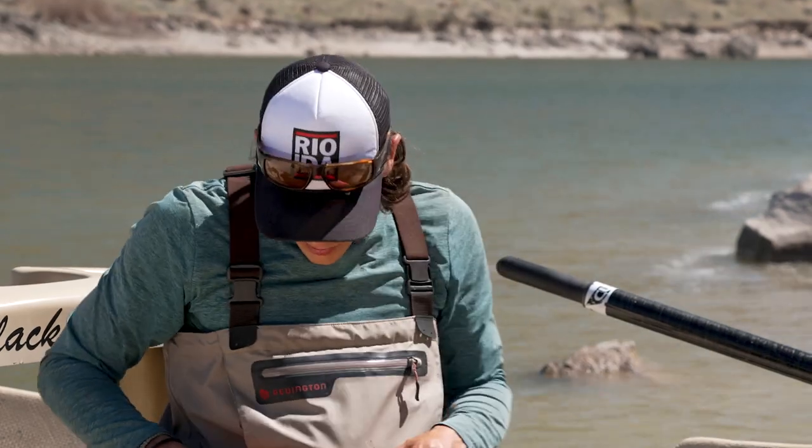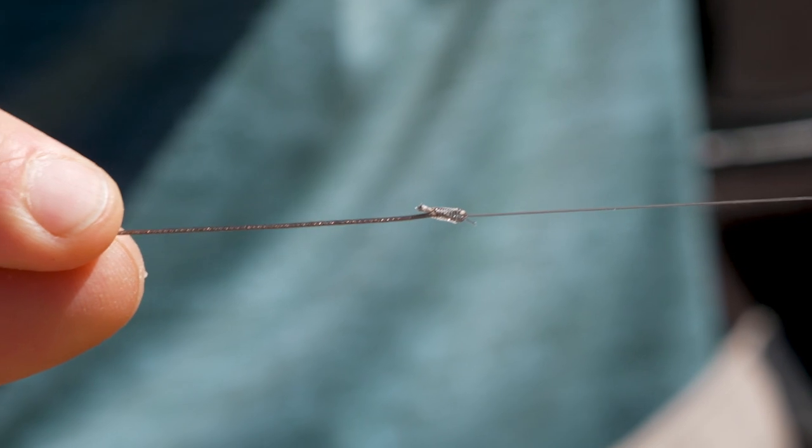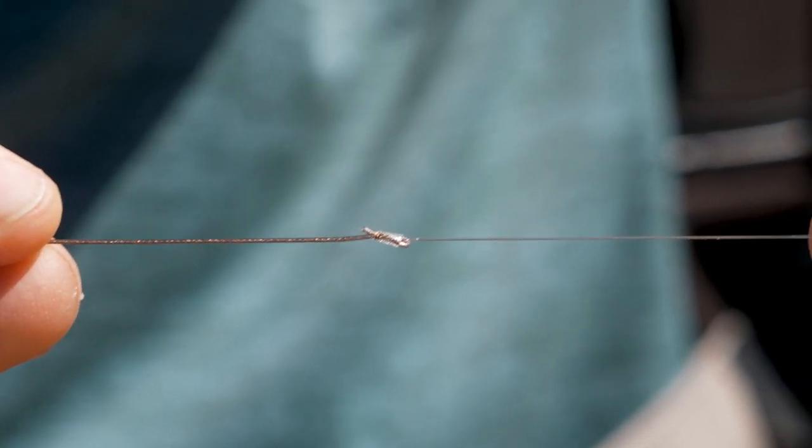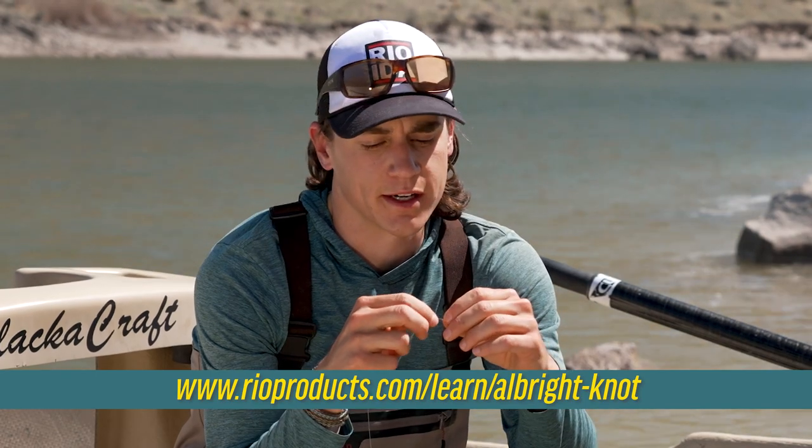So what I do in those situations is just take that leader and use an Albright knot to attach it to my wire bite. I haven't tied that knot in real time, but you can see a really nice video of how to tie the Albright knot online at rioproducts.com.